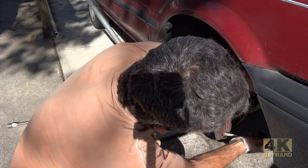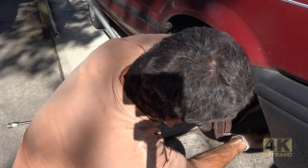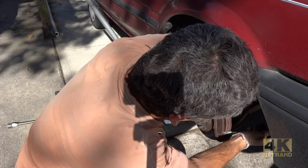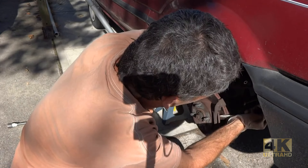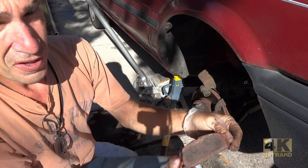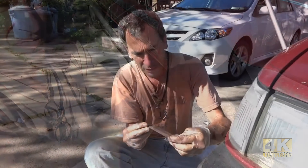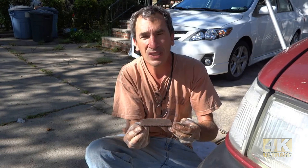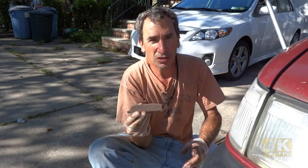I want to show you live, while the video is recording, how much life is left on that pad. It's amazing how much pad is left. Basically there is still some pad left, and this needs to be changed out — no damage to the disc at all because there's still pad life left.